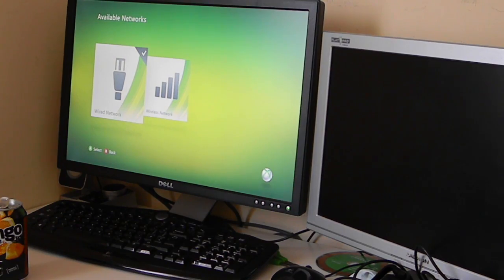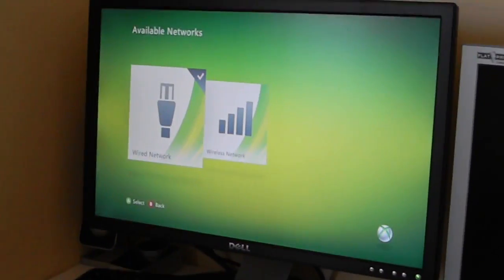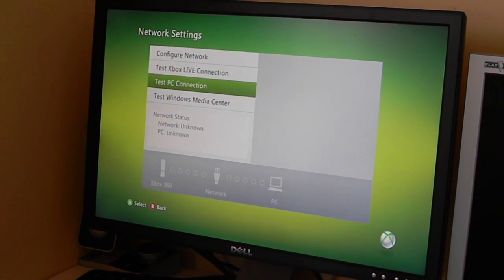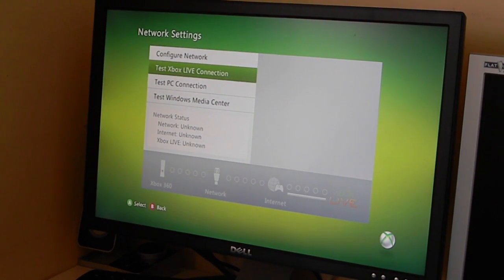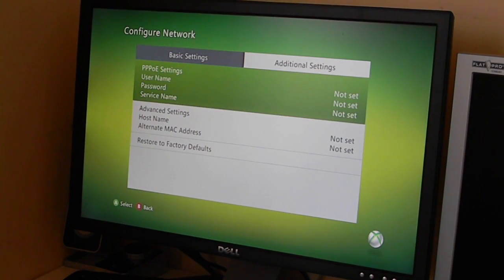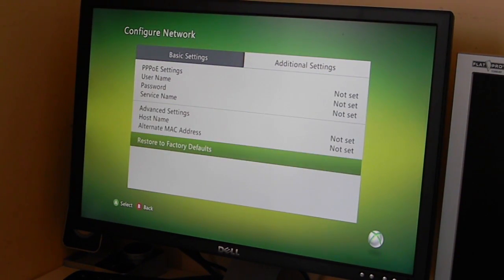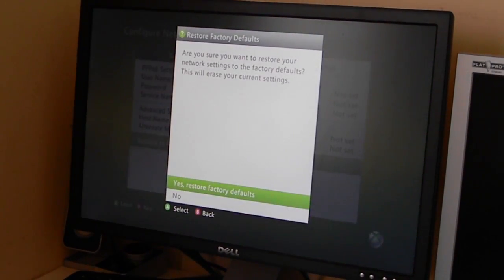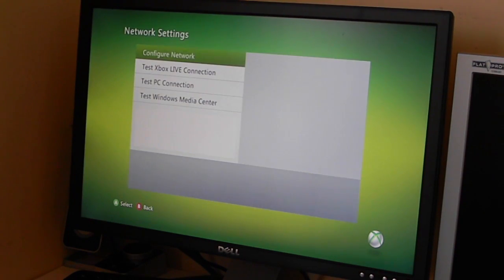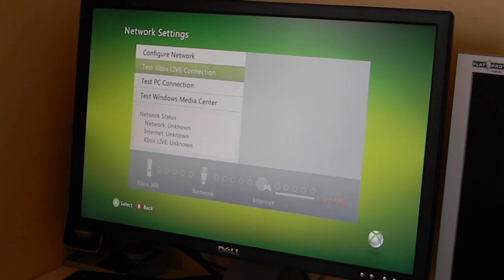Now on the Xbox, click on Wired Network. Before we test the Xbox Live connection, we want to configure it — so go to Configure, then go to Additional Settings and press Restore Factory Defaults. Click Yes. As you can see it's all set to automatic now. Go back and now you can test the Xbox Live connection.